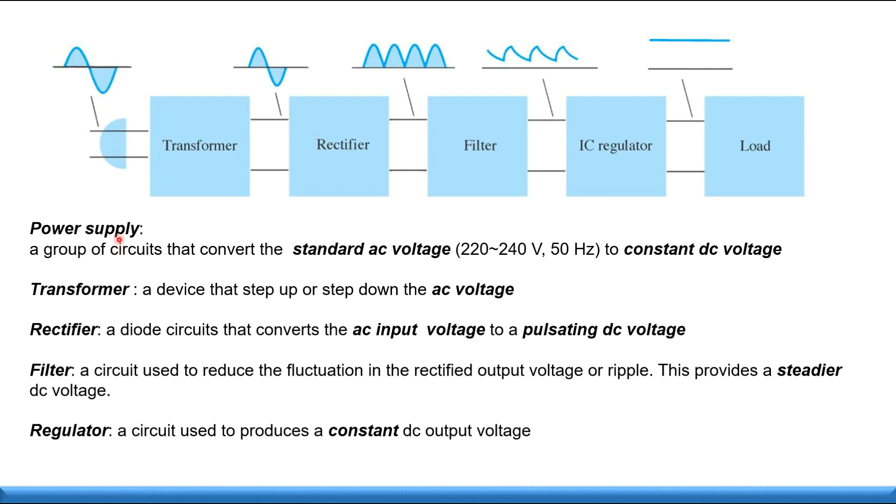From our AC plug power supply, the AC voltage is around 220 or 240 volts. The transformer steps up or steps down the AC voltage. After that, the rectifier converts the AC input voltage to DC. Then the filter circuit reduces the fluctuation and steadies the DC output, and finally the regulator makes it constant.